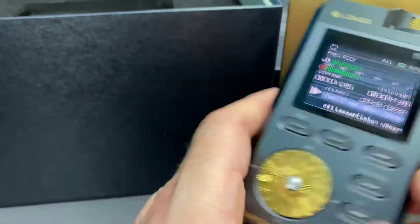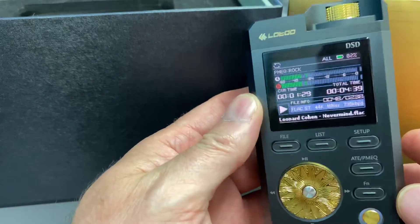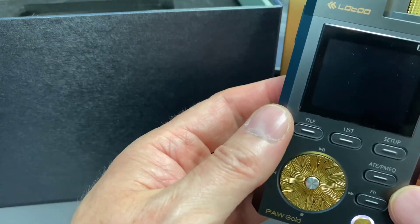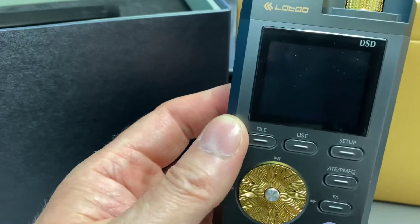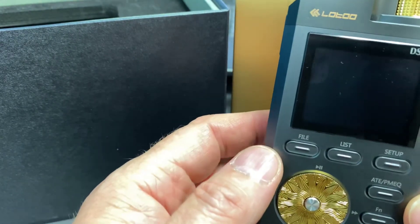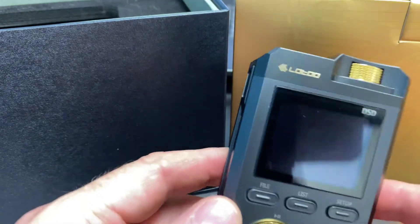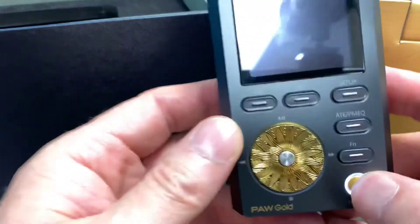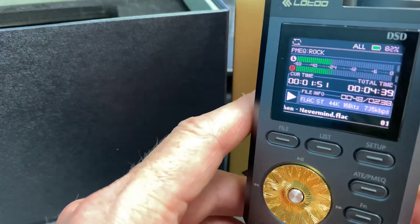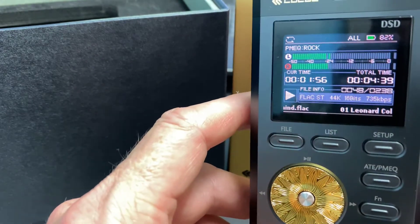and this thing just feels like you've got something substantial and it sounds amazing — it really does. It just oozes quality. Lotoo is the brand, and they've been around for a while doing this sort of stuff. They're one of the top brands when it comes to these portable devices, and if you're looking for something like this and you really want to give your headphones something pleasant to be played through,